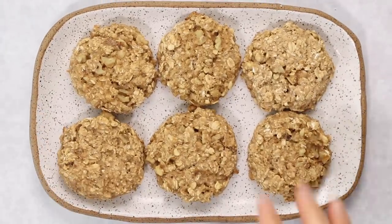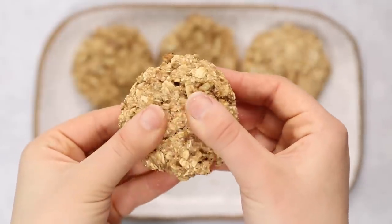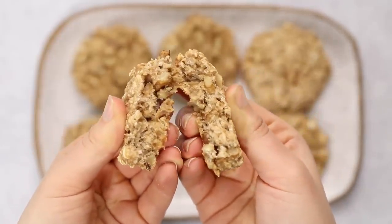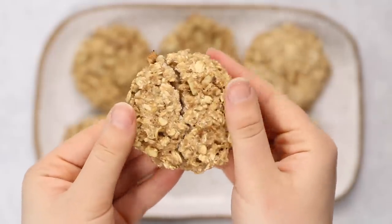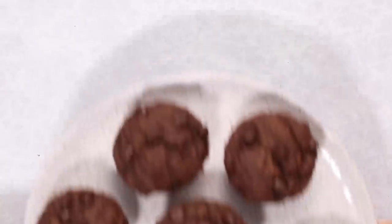These cookies have a hearty texture — not totally fluffy or totally chewy, kind of like a soft granola bar meets cookie. They're a great way to start the day, especially dunked in a cup of coffee or tea. Next up, we're making chocolate banana muffins — any excuse to have chocolate for breakfast is a good excuse for me.